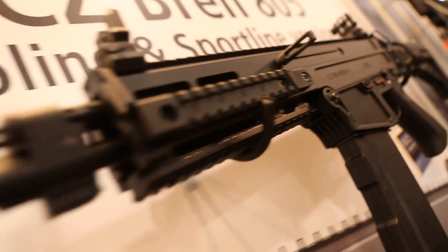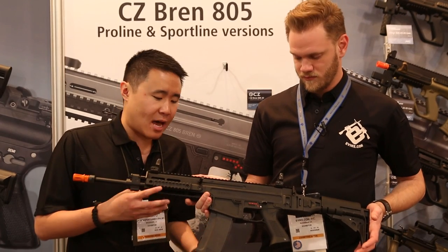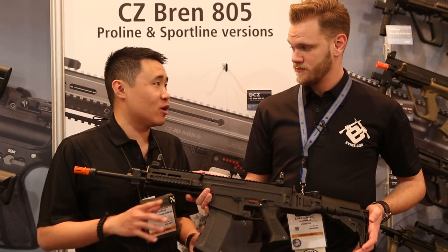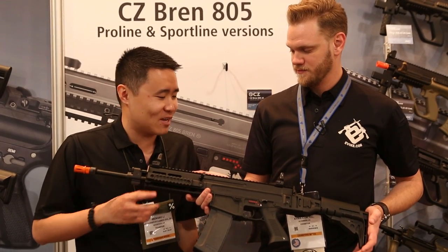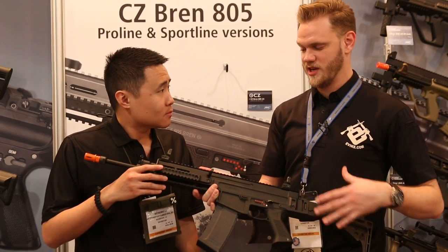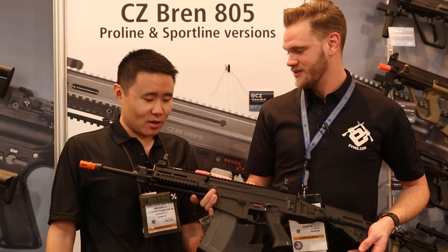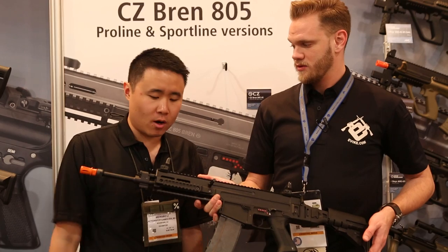We can look forward to seeing this around the summer. Externally it's in very close to production status. Internally they're just finalizing a few more things, so expect to see it on the market hopefully by summer. It also comes in tan — both colors — and in a different barrel length as well. This is the long length, and they'll be introducing a short length too, for four different models at launch.